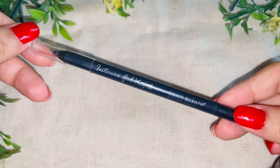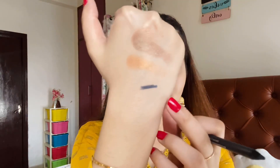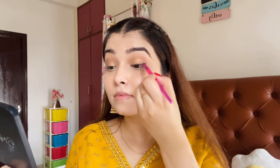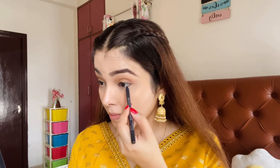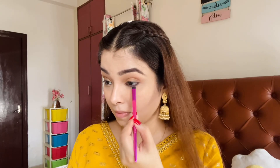Next I am using the Swiss Beauty Intense Gel Kajal in the shade Smoky. This is not a dark black — it is more of a dark grey colour. I am applying a thin, rough line and then blending it out with a brush for a very soft eye look. Then I am putting a brown eyeshadow over it and smudging out my lower lash line.